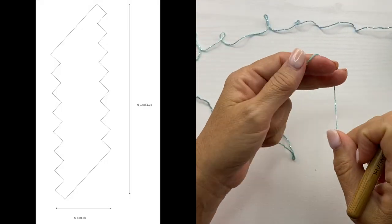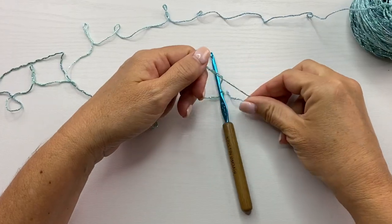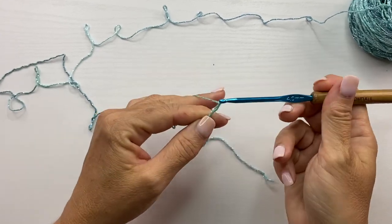Let's get started. The pattern includes written instructions, schematic, and charts. First, you want to tie your yarn to your crochet hook and we're going to start with a chain. The pattern calls for chain 90.